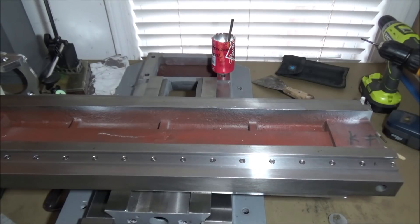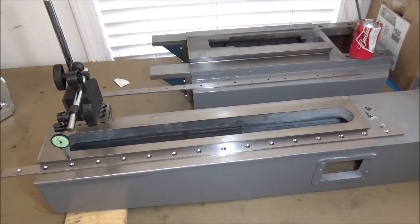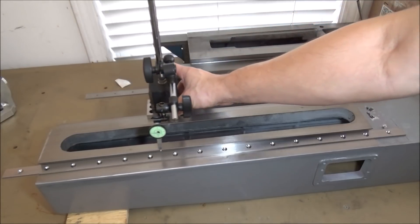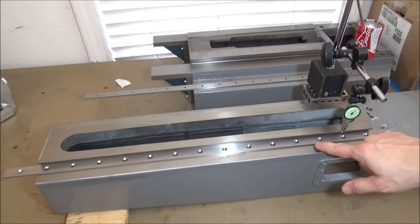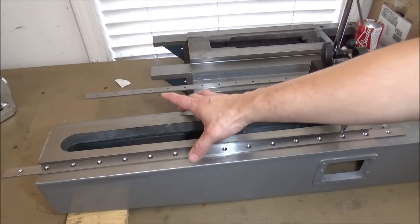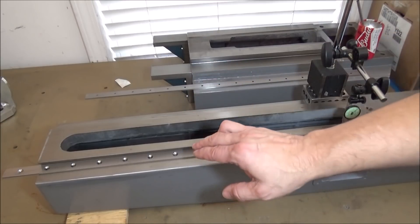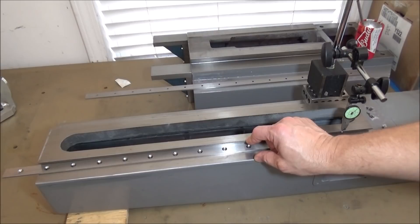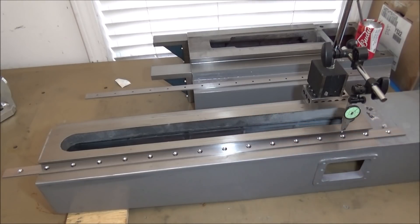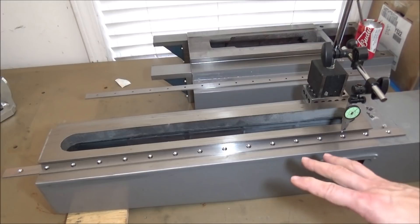Now I'm set up for the z-axis and I'll do basically just like I did with the table — I'm going to use this as my edge and try to set up my datum as straight as possible. Once I get this side set up I'll turn it around and do the other side. The distance between here and the edge of the column is a little different on each side. This edge here is the side with the gib and the adjustment so it's a little bit wider — about maybe an eighth of an inch. I'm going to use this as my reference edge and float the other side to get it parallel.